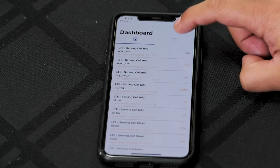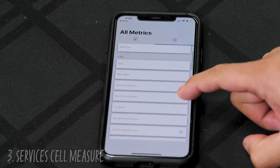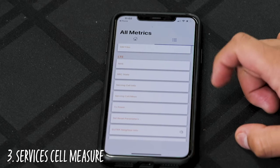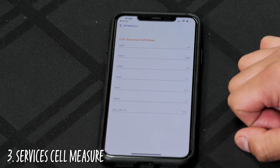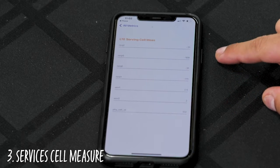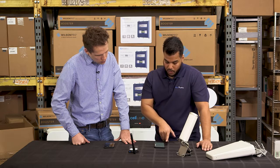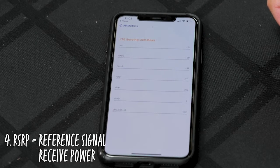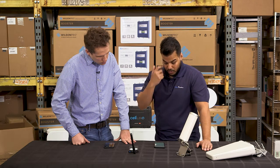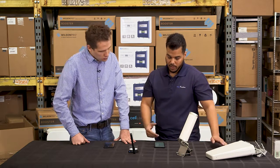It's going to bring you up to — you're going to see a lot of different data points — and the specific one that we want to go to is Serving Cell Measure. There you're going to see two different readings that are very important. The first one you want to focus on is RSRP, which is Reference Signal Received Power, and that reading is actually telling you how much power those towers nearby are pushing out to your cellular device.